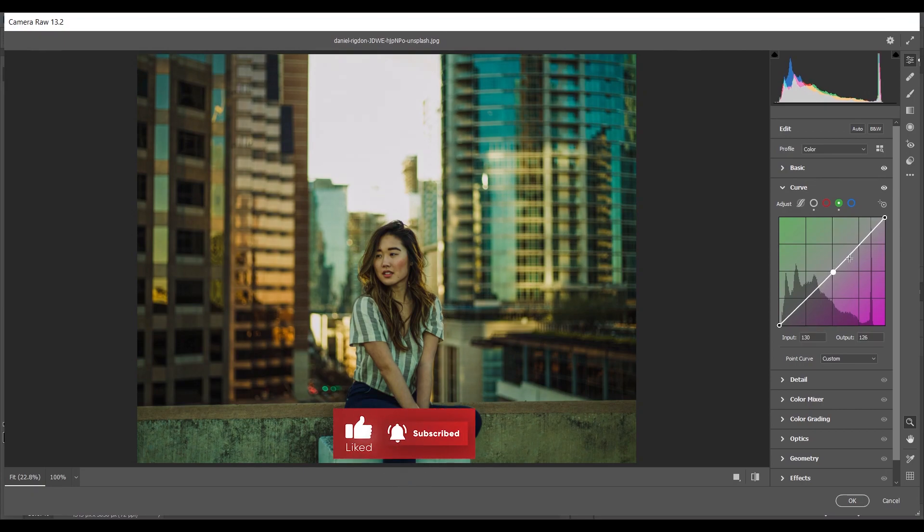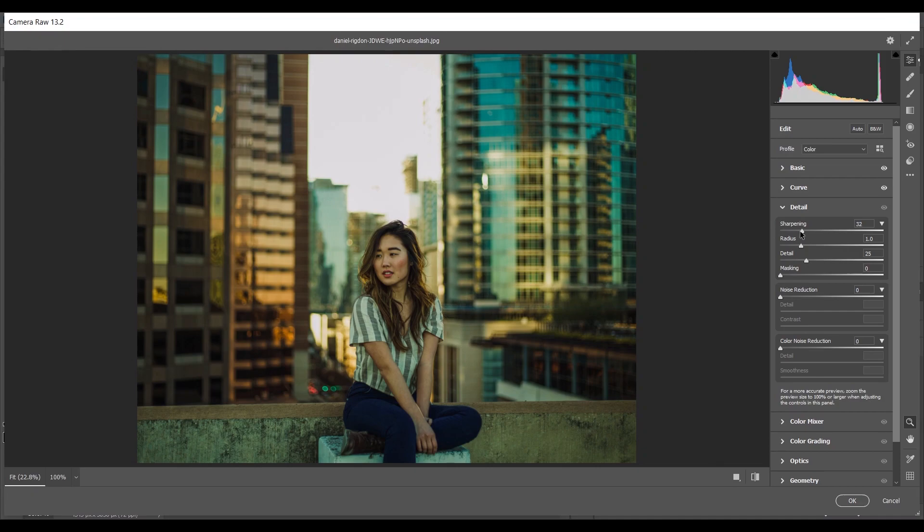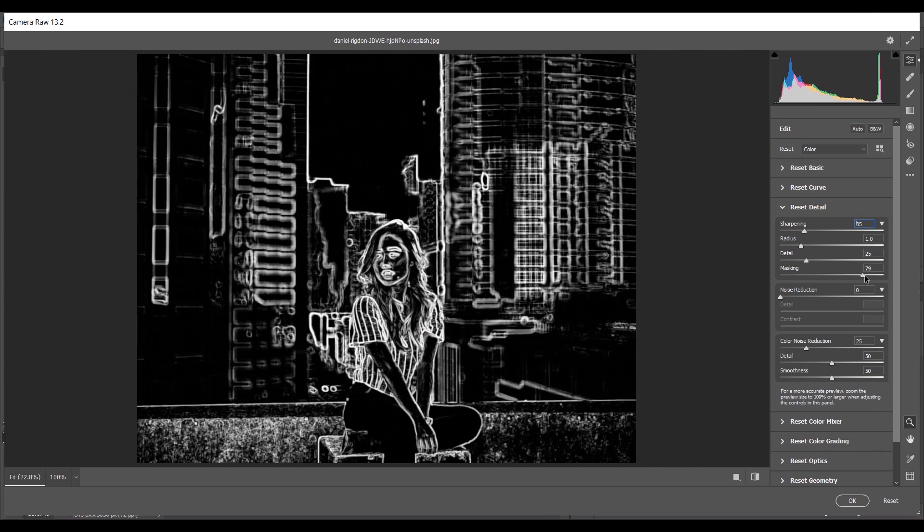Go to the Green curves and make a small point in the shadows — just very little, you can skip this one. Now coming to the Detail option — add sharpness around 35, and for Color Noise Reduction around 25. To see where you're applying sharpness, press Alt and drag the Masking slider — it looks good.